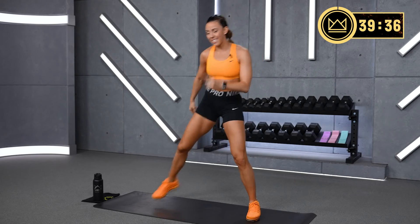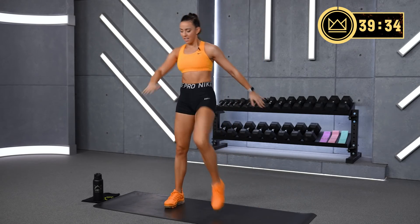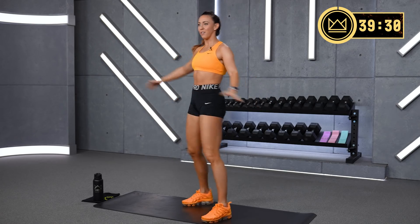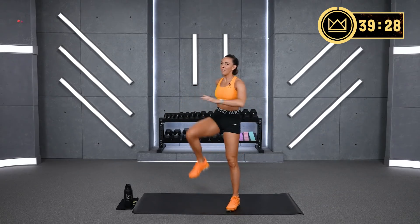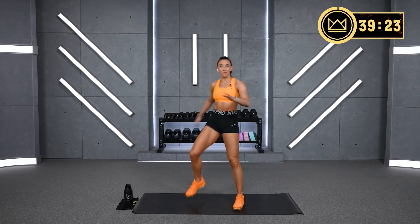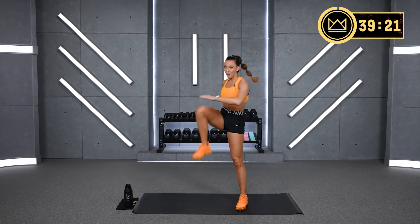We do this whole program as a team. I'll be with you rep for rep. If this is your first time working out with me, know that I'm not one of those trainers who just leaves you and coaches you. I'm in the trenches with you every rep, pushing myself as hard as I can.